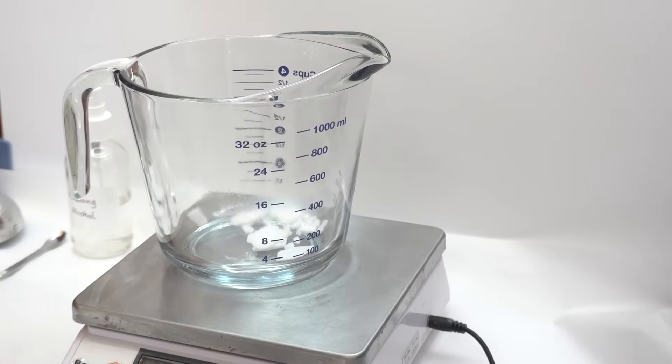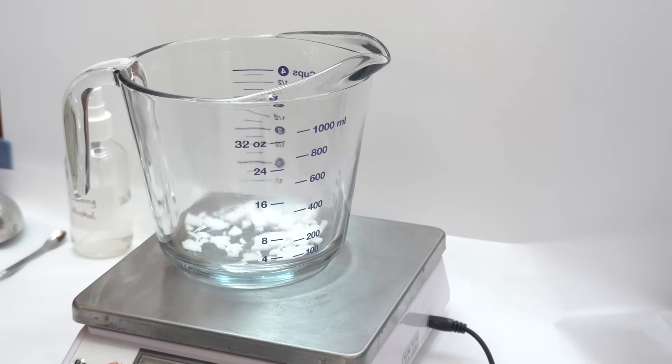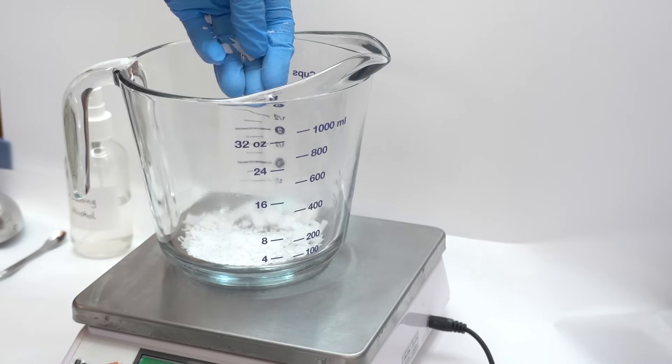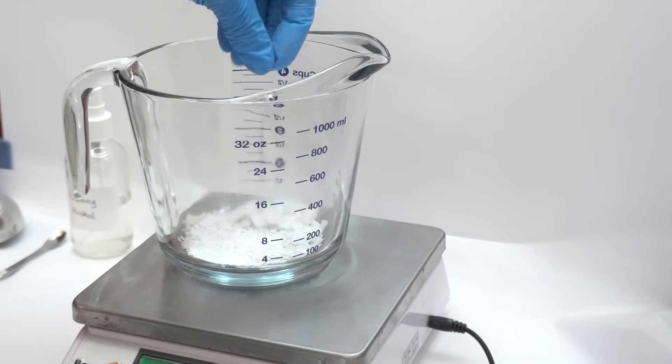We're starting off with emulsifying wax and cetyl alcohol. They take some time to melt so we want to get them going while we work on the rest of the scrub. I'm using less than 1% total of both of them because they tend to make formulations hard the following day. The reason I am using them though is because they do help support the stabilization of the scrub.